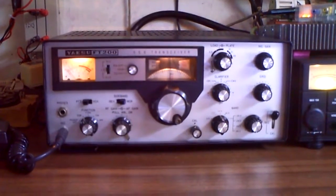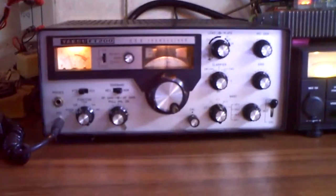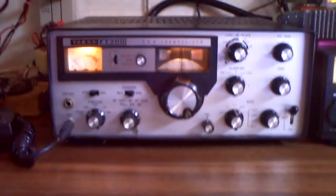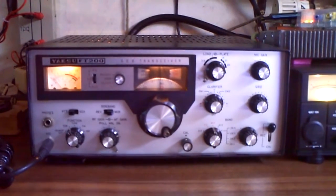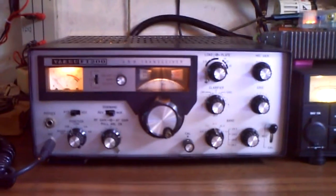And I tried this transceiver today for the first time. So let's see how it works. We are on 20 meters at the moment. I am on the hex beam in the south direction, and the transceiver is set up and finally tuned on this frequency.